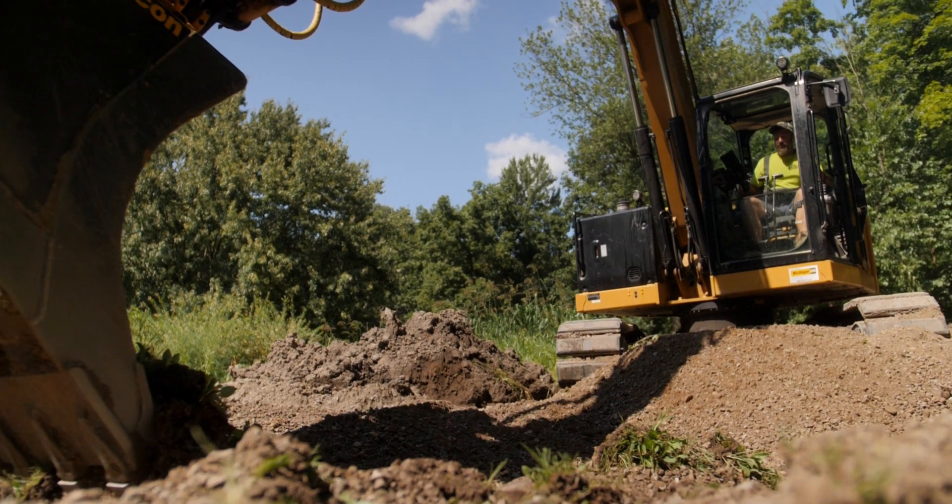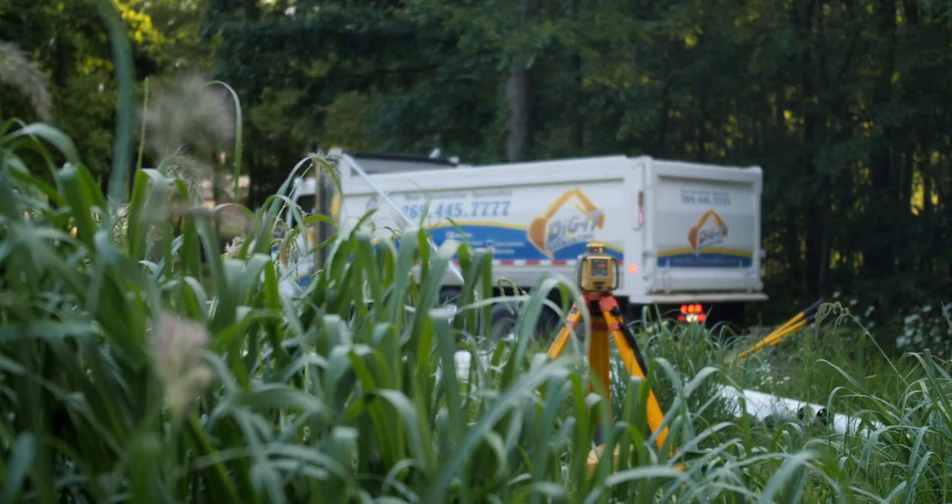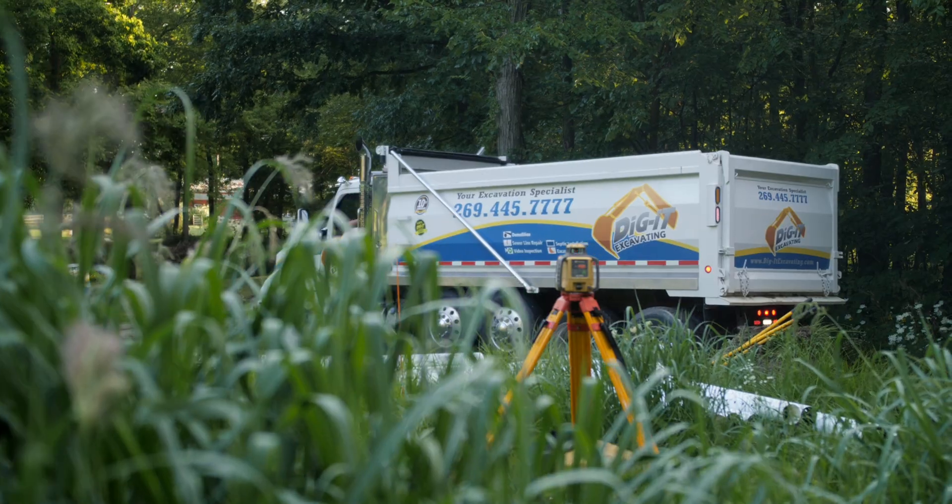We began by stripping the topsoil and hauling in quite a bit of sand to form our basal area and our tapers to where we're going to build the bed.